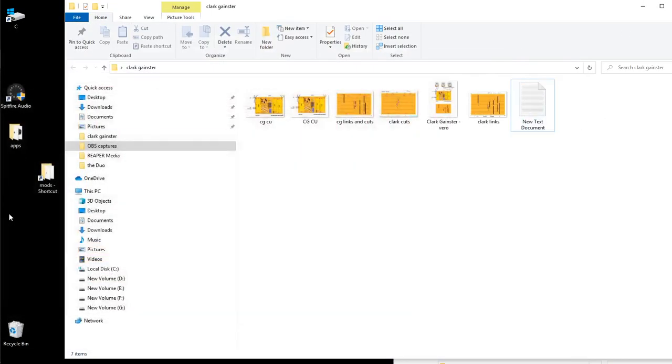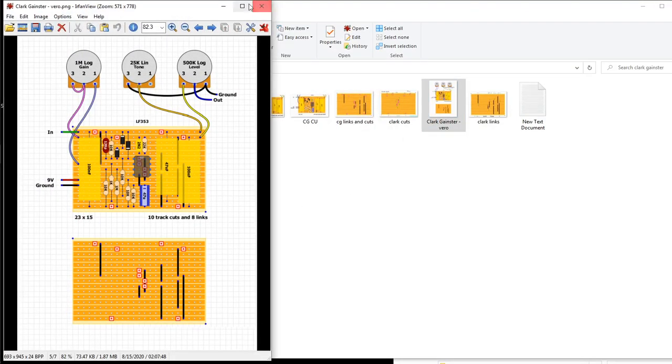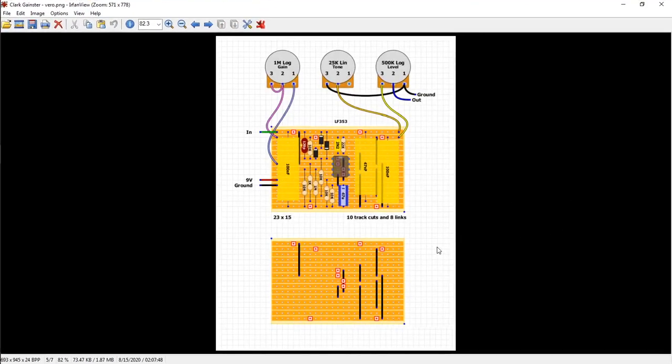Hey there YouTube, BD2Finger here, showing you how I use IrfanView or any normal image editor when I'm building a guitar pedal.